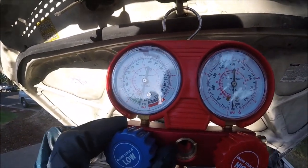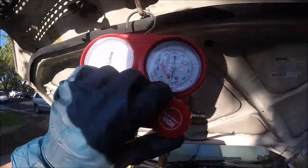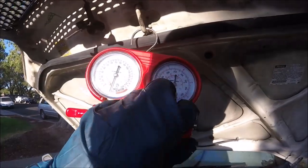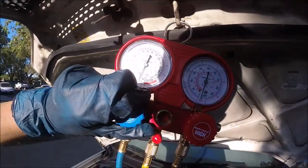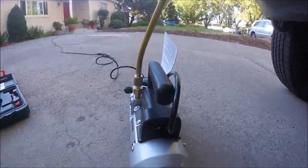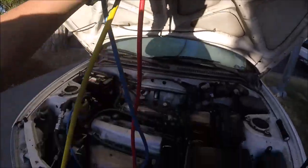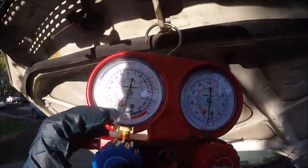Once you get to 30, we're going to go ahead and close off both valves — good and tight — and then we can turn off our vacuum pump. Now the system is under vacuum.